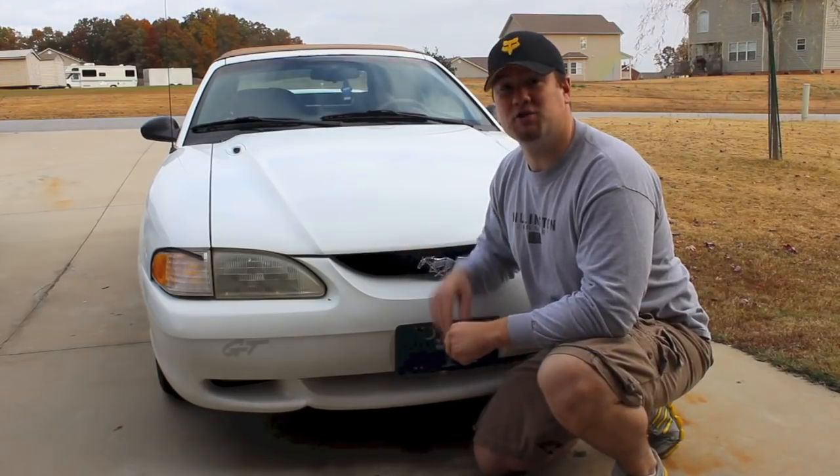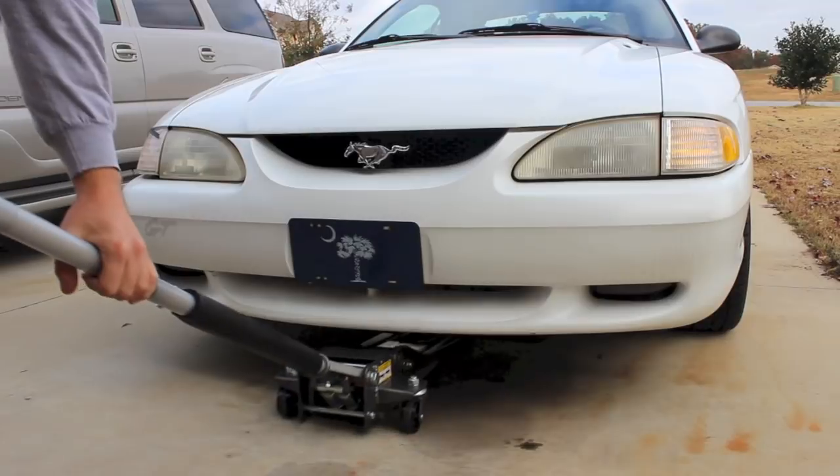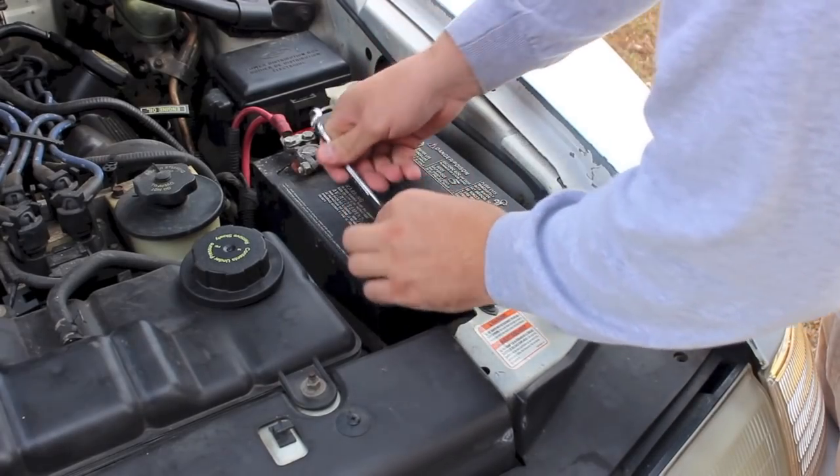If you need to know how to change your water pump and your thermostat, check out my channel for that video. The first thing we're going to do is jack up the car so we can get some jack stands under the car, remove the jack, and give us some more room to work.